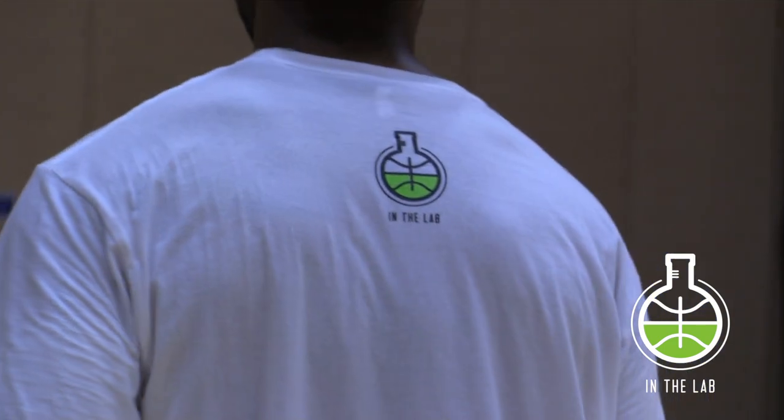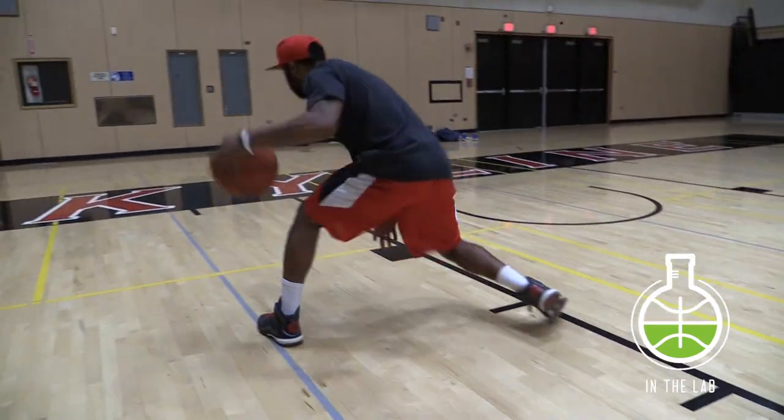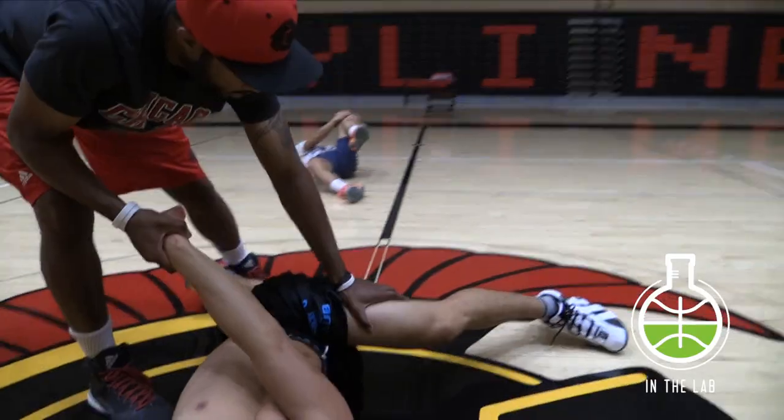I get a lot of emails asking me about ball handling, so I put something together for you guys. Given the right amount of practice, I'm positive I can help you go from one level to the next.